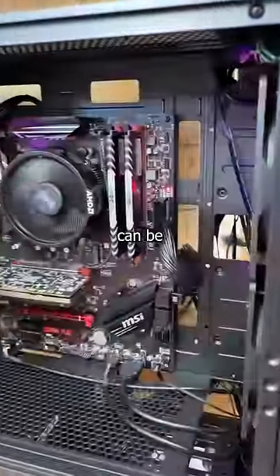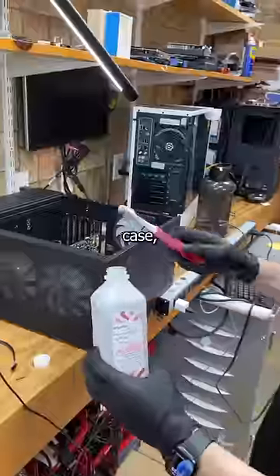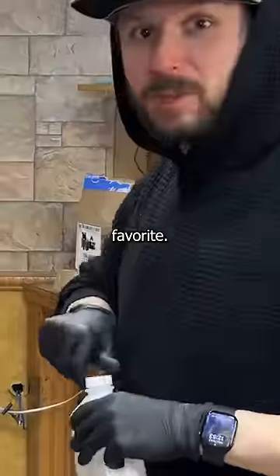Fortunately, some mistakes can be corrected, and the key to solving every problem is copious amounts of alcohol. In this case, 99% isopropyl alcohol. My favorite.